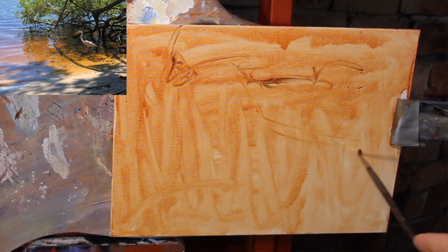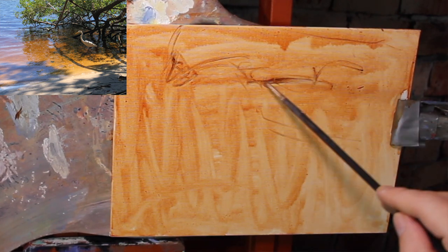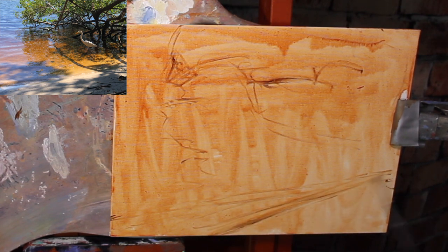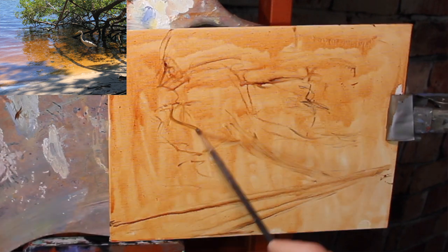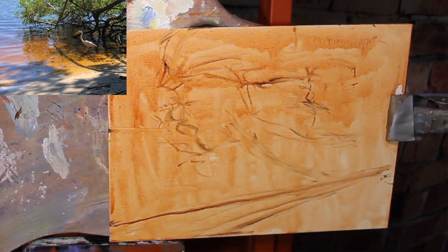As the wash is setting up and drying, we can use this time to draw in our composition. I'm going to use a little more Burnt Sienna to paint in loosely where things are. I'm just going to block out basically where the tree is, where the shadows are, the shoreline — just making some distinct marks. I'm not worried about getting a detailed drawing; I'm worried about getting an accurate drawing — the placement of things, the composition. You never want a line going directly down into the corner of the canvas.